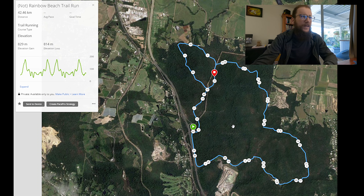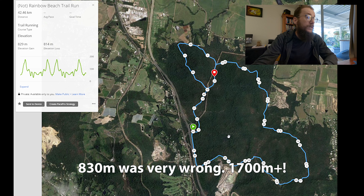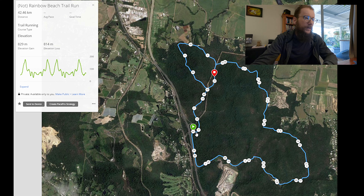I've put together a quick route here to try and map out what we need to do. We're going to do 42.2 k's and we're looking at an elevation gain of somewhere in the 830 metres mark, which is fairly significant. We're going to start at the car park and do four loops, more or less, of the Parklands Conservation Park.